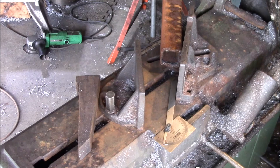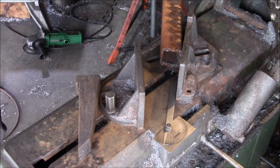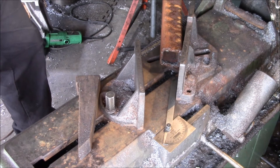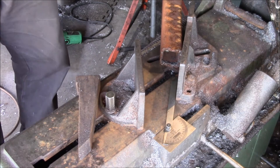Good afternoon YouTube. I wanted to show you some of the modifications I've done to my 7 by 12 horizontal bandsaw that lets me cut angles sharper or more acute than 45 degrees.